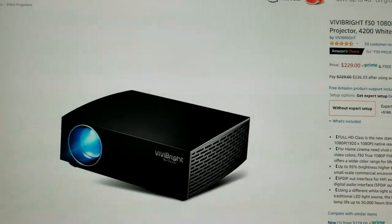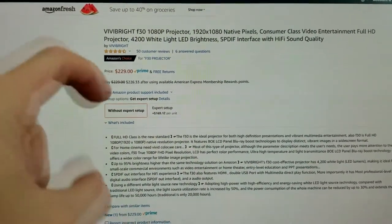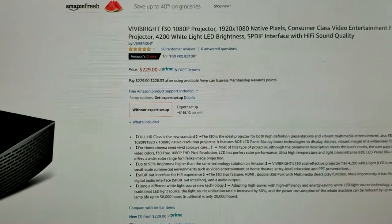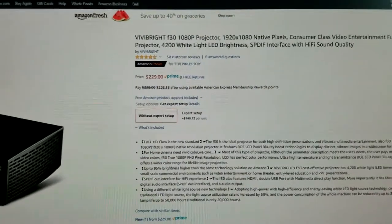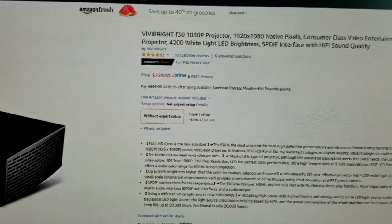Here it is on Amazon right here — it's coming in at a really good price. The company has also provided a coupon code, which you'll find below the video. Apply that discount code at checkout to save even more money.